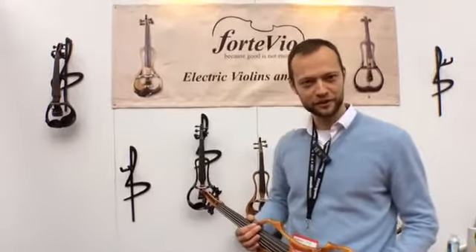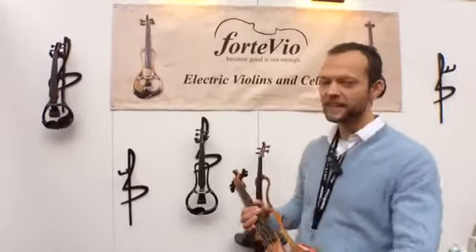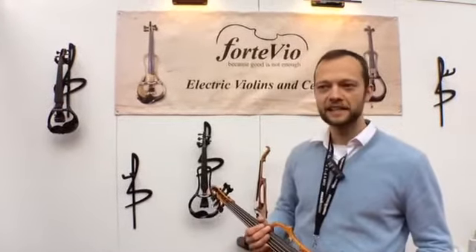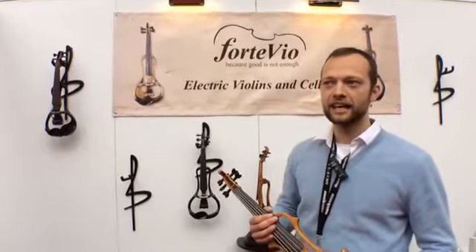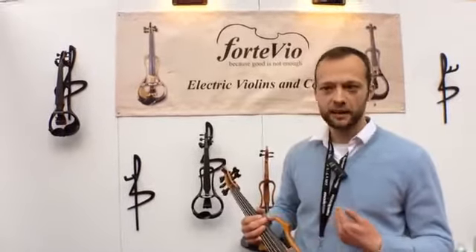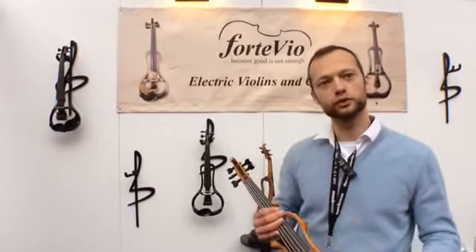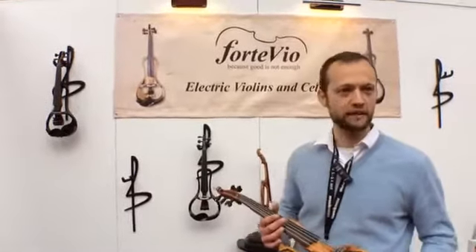Hello from Frankfurt. I'm a representative of FortiView. We make electric violins, cellos and double basses. Basically what we are trying to achieve is the pure acoustic sound that you get from an acoustic violin. I personally am a violinist myself and I've always wanted to hear the closest to acoustic as possible in an electric violin. And this is what we are aiming for.